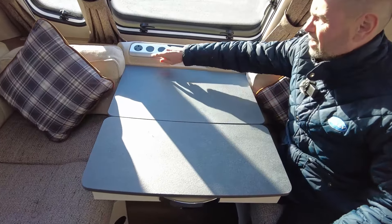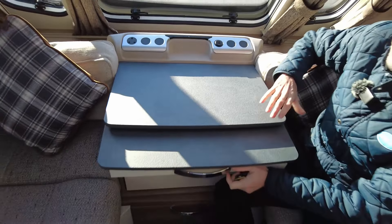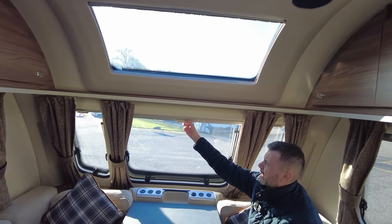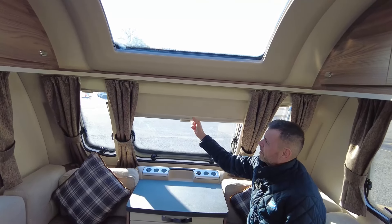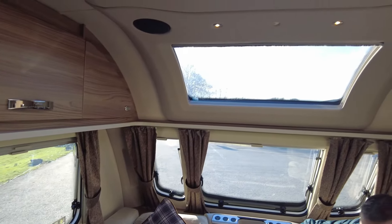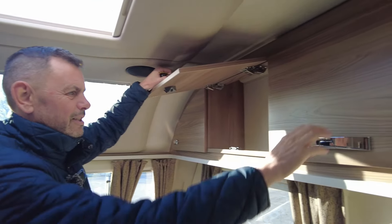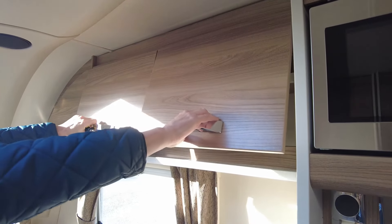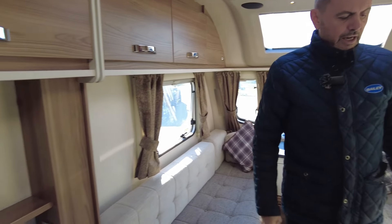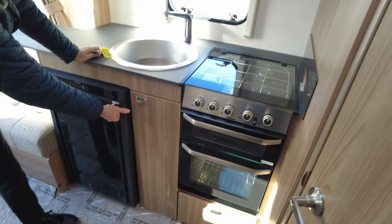At the table area, there's plenty of space for your teas and coffees to sit down. There's a plug socket and two USB sockets. On the windows you've got fly screen and blackout blinds, and that's on all the other windows as well. Above on the skylight you've got plenty of storage space in the lockers. There's also a television aerial on the roof.